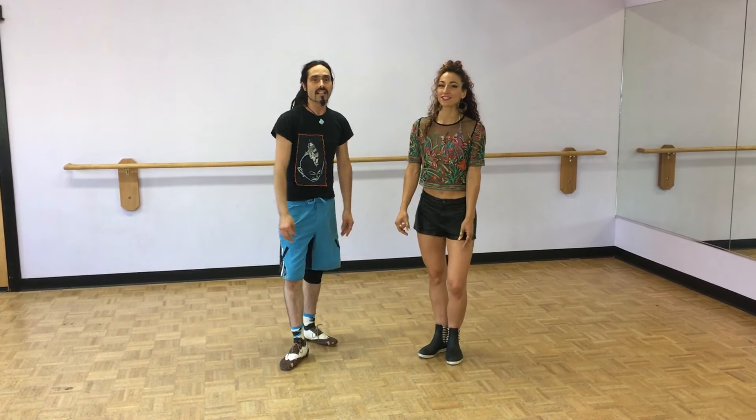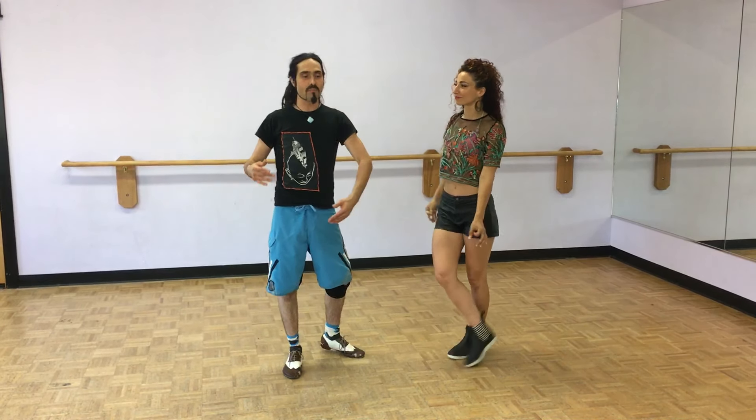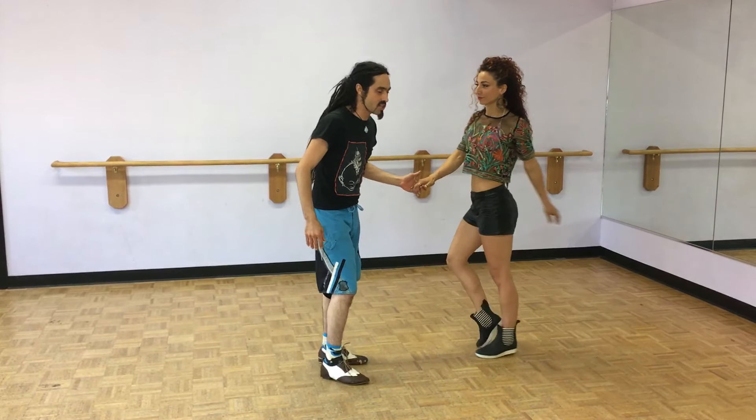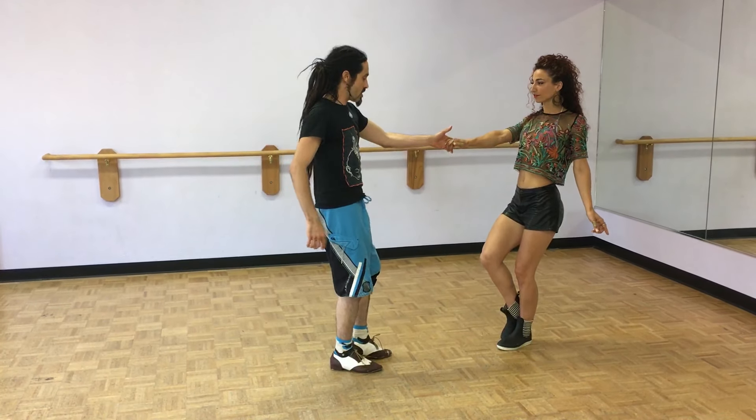Hey everybody, welcome to West Coast Swing class at Sierra Dance Institute on a Thursday night. I'm Sol, this is Ani. We covered basics today, but I brought you guys a really cool move I like so much. It's when the lead goes under and the follow pulls them through. Let me show you what that looks like.